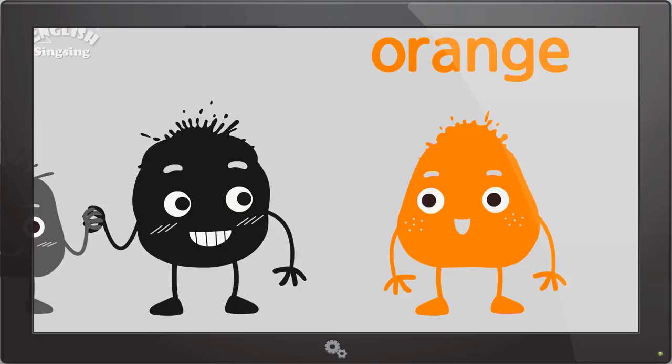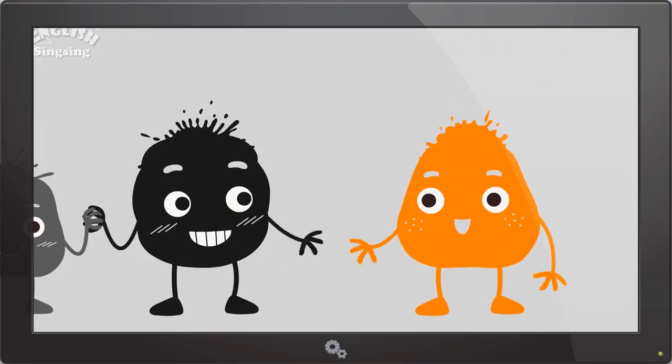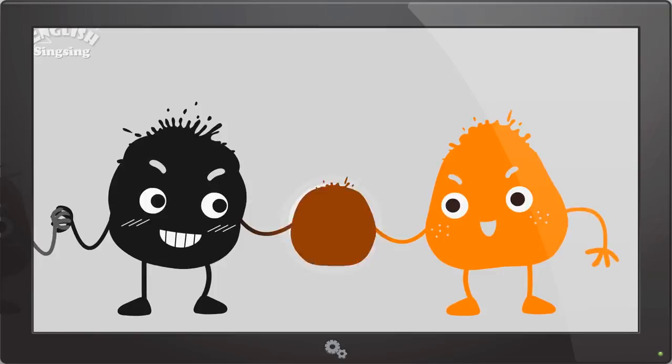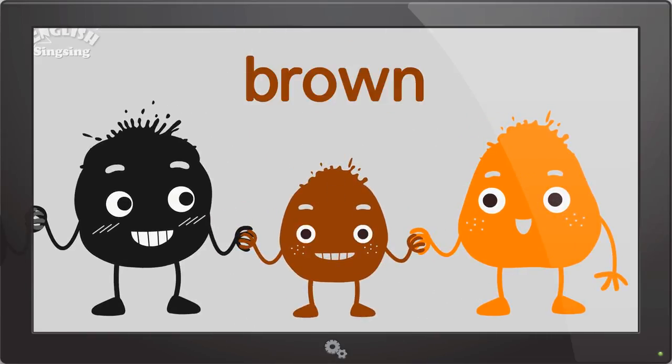Orange. The color is orange. Black and orange. Brown. Black and orange make brown.